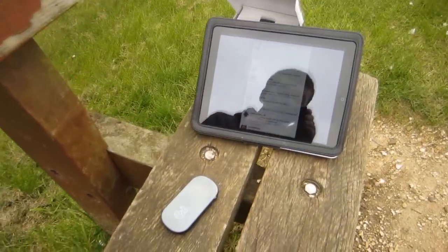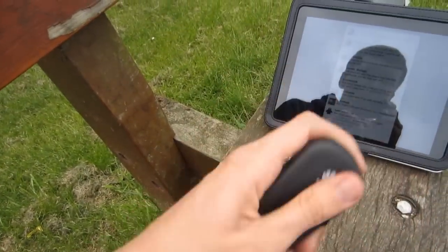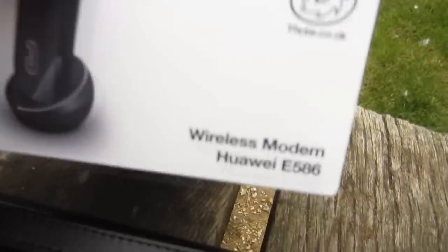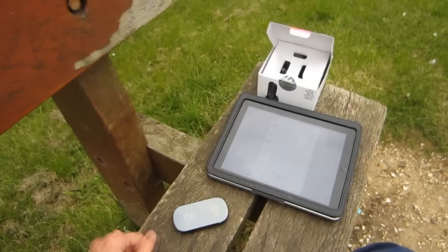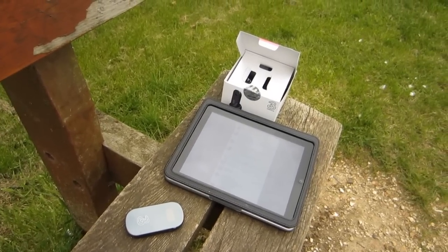This has been Adam from Ads Productions with another review — this time of the mobile Wi-Fi device from 3, specifically this one. All relevant links will be in the description if there are any needed. Thanks for watching, this has been Adam from Ads Productions.